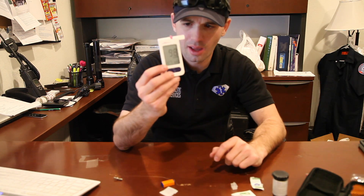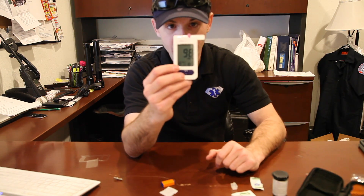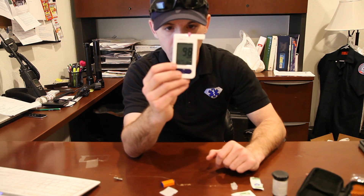It's going to count down and analyze the blood, and then you get a reading of 98 milligrams per deciliter. That would be our blood glucose reading.